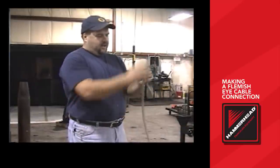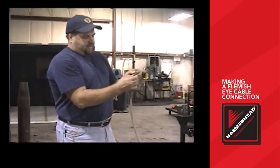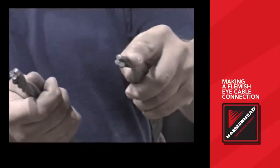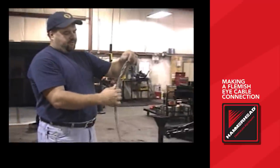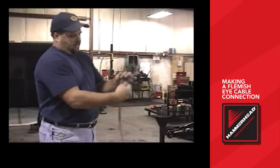To start a Flemish eye, you want to start with a fresh cable edge. You start unraveling your cable from the edge. What you see here is we have four loops, four wraps on one side and three on the other. Then you'll unravel seven full loops of your cable all the way down.